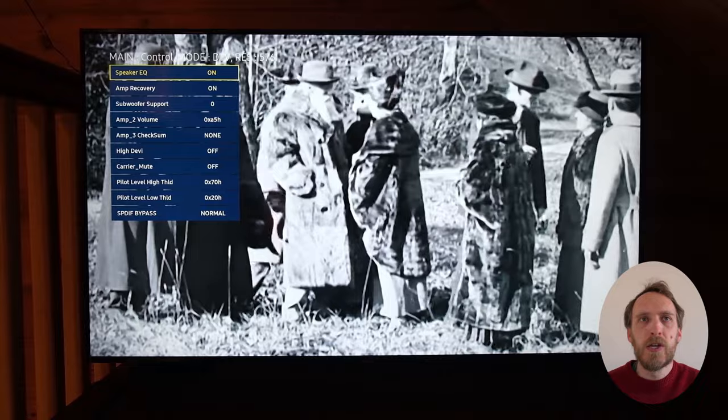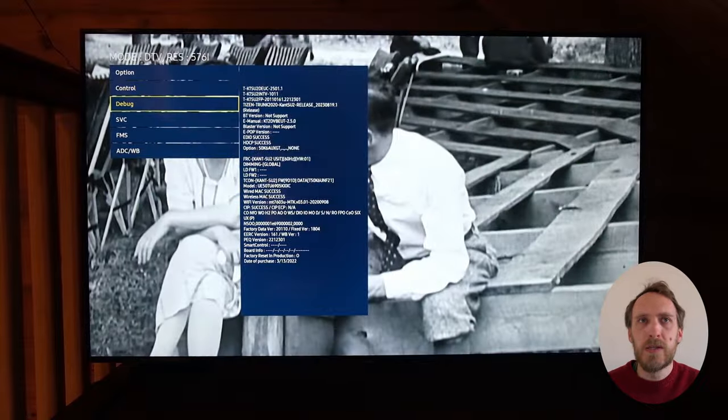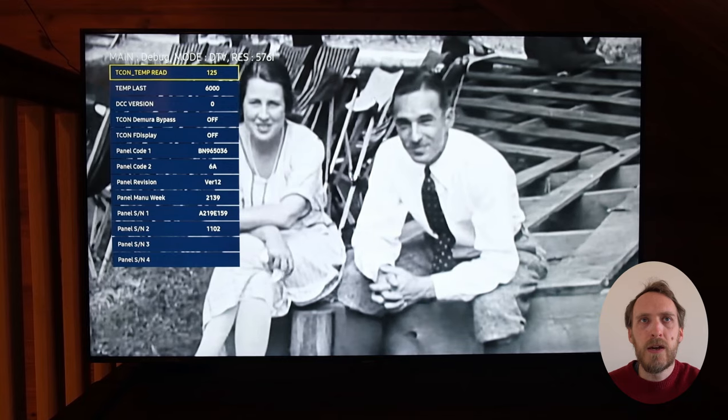You can also find information on the T-Con and the boards within your TV if you need to replace them, and there are some further settings for Bluetooth and the eco sensor and the like.